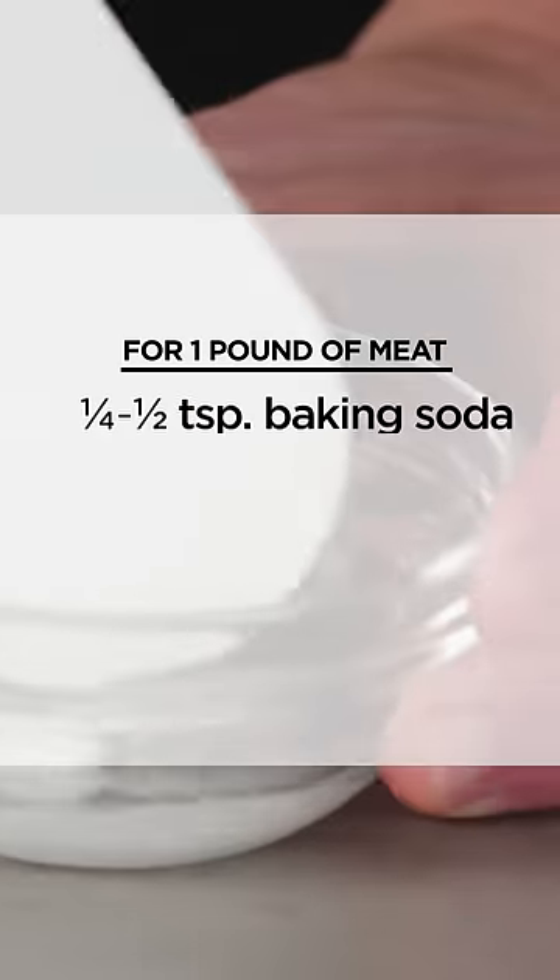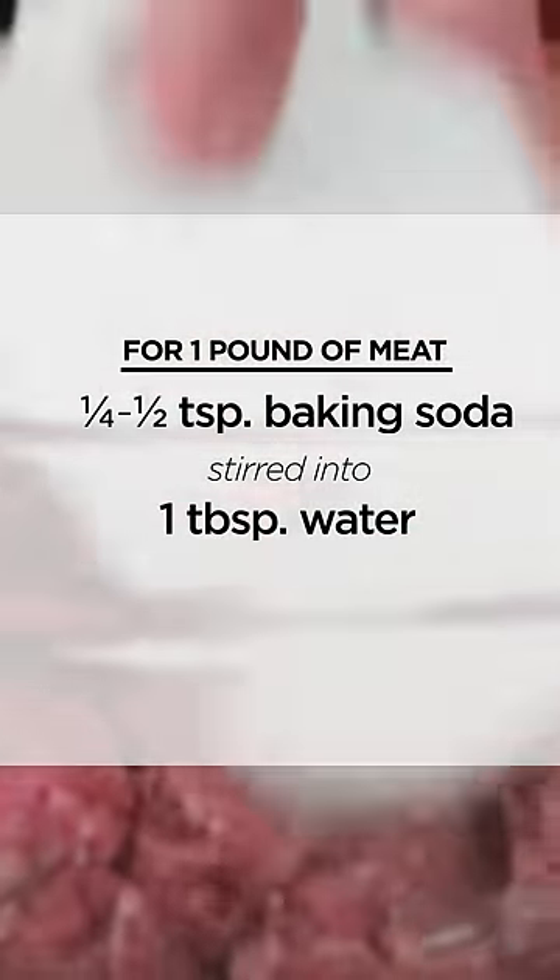You can put this tip to use tonight in your cooking. For a pound of meat, use a quarter to a half teaspoon of baking soda stirred into one tablespoon of water. Mix it up, let it sit for five minutes, and you are good to go.